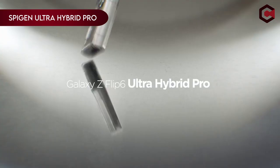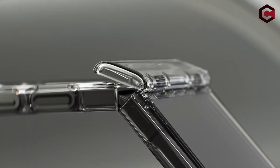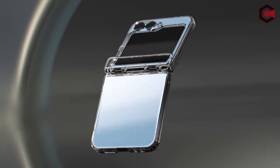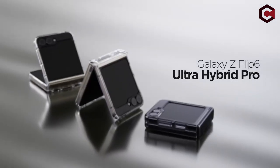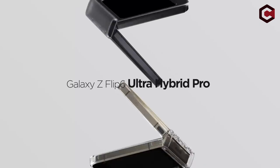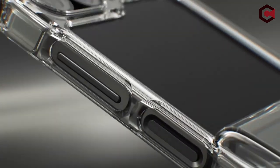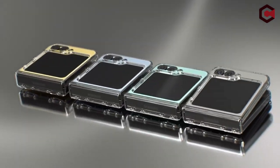On number 5: Spigen Ultra Hybrid Pro. The Spigen Ultra Hybrid Pro combines a hybrid structure of PC and TPU, integrating air cushion technology for enhanced durability in a slim design. Its lightweight profile features a premium matte finish coating, ensuring both style and grip. Tactile buttons offer solid feedback and easy pressing, while scratch-resistant PC material maintains a pocket-friendly build. Compatible with the Galaxy Z Flip 6, it provides reliable protection without compromising on functionality or aesthetics.